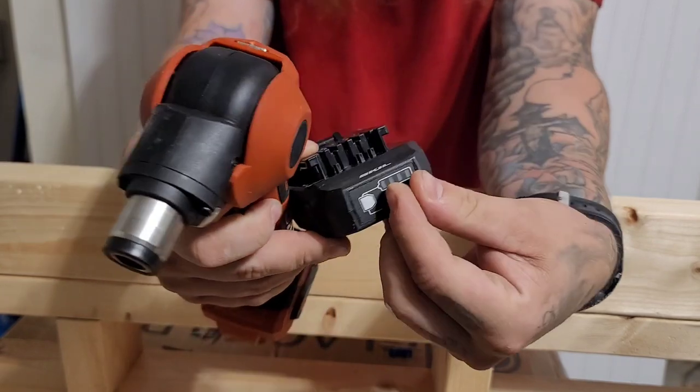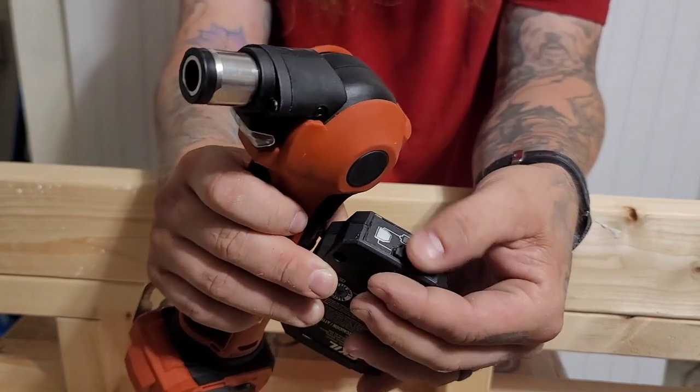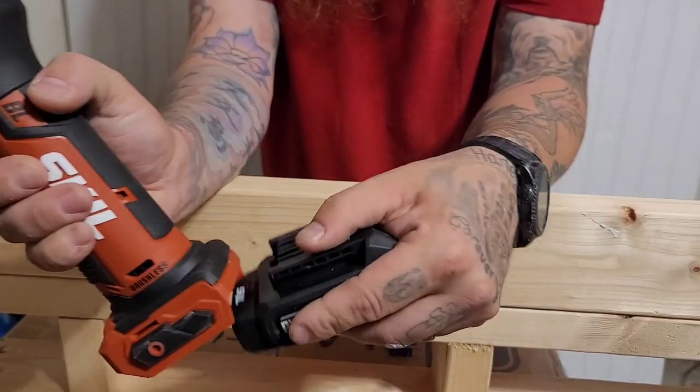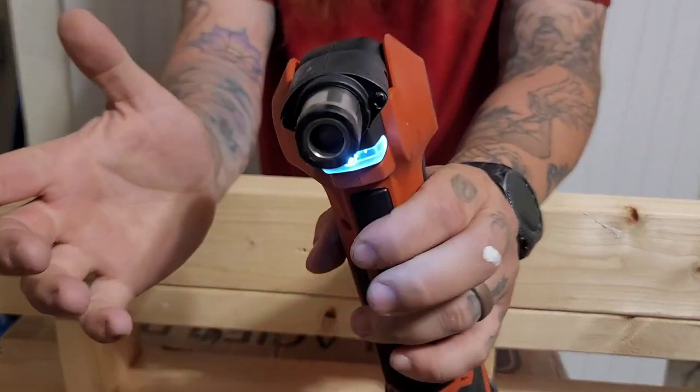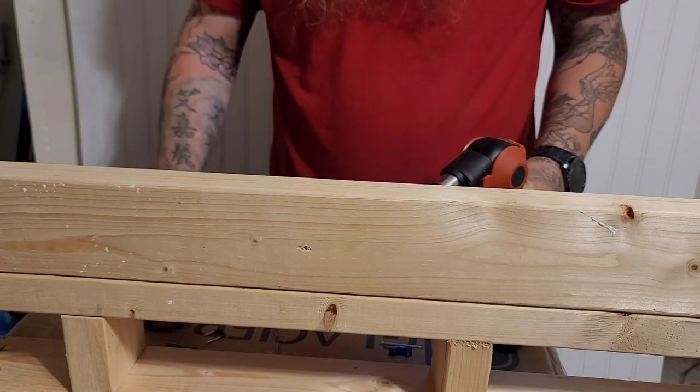A cool thing about Skill's batteries is they have onboard USBs, so you can charge your devices on the fly. Same thing with their chargers — they have built-in USB. But enough about that, let's see how it does.